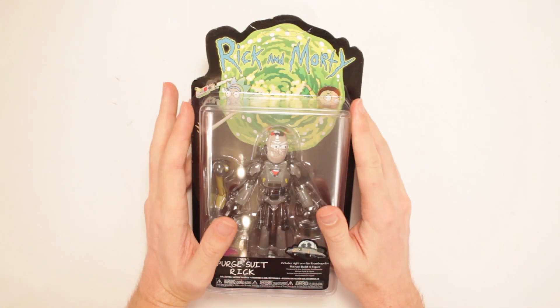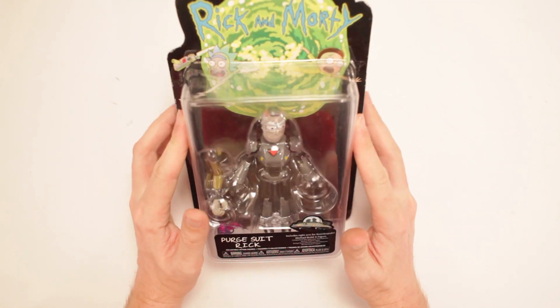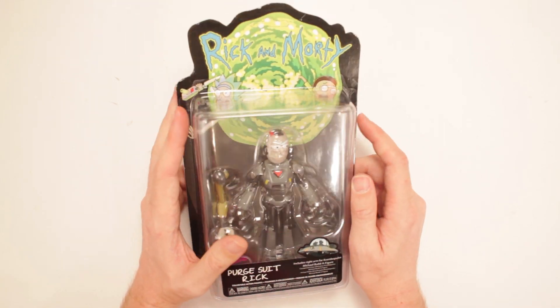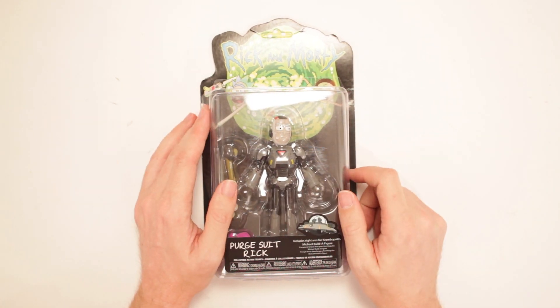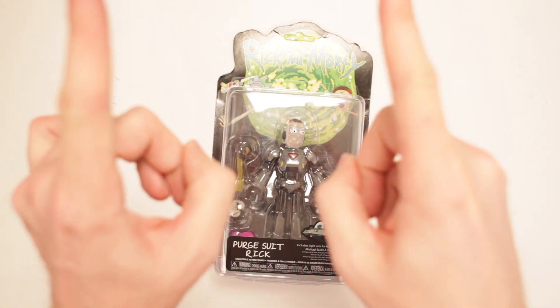This is Rick and Morty action figure Purge Suit Rick. Love this episode — love it! It's got the purge in it, they're flying around, then they go on a plane, and they're fighting everybody and shooting each other. It's a great, great episode. Love it. You know what I'd say is not a great episode of Rick and Morty? None of them. They're all great.